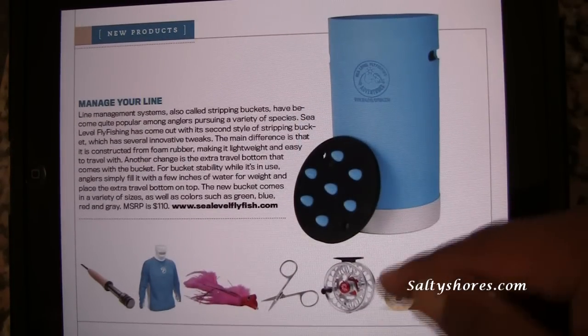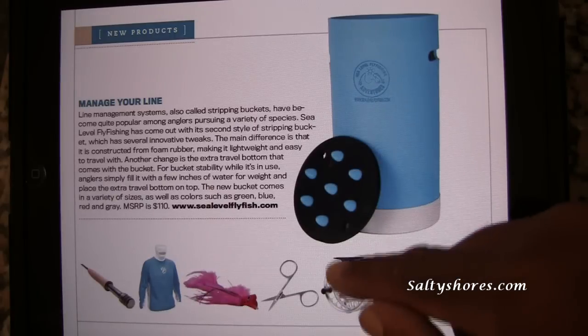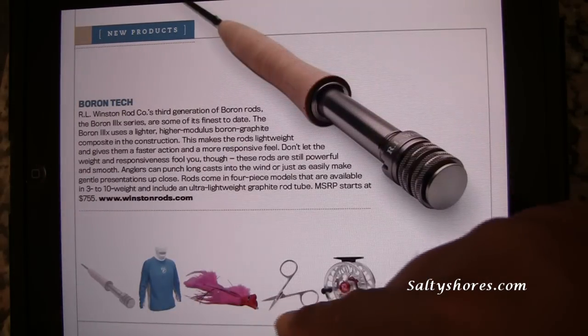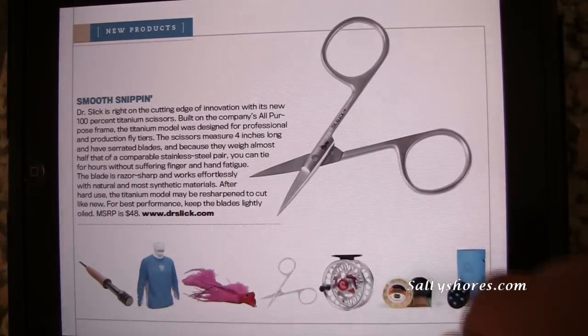There's a company here — Nautilus Reel — featuring their Excellent Reel FWX Series and other products that are featured in this issue.